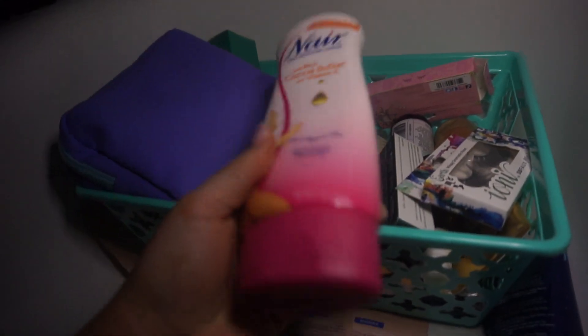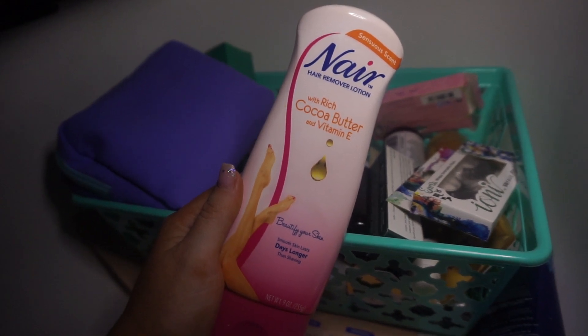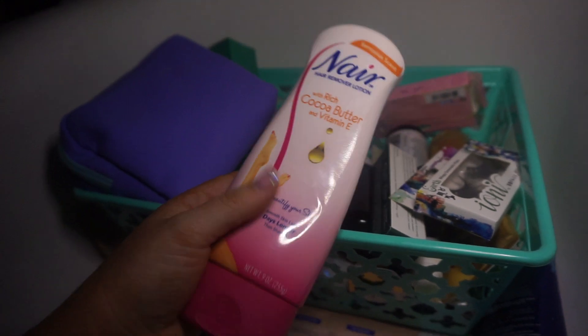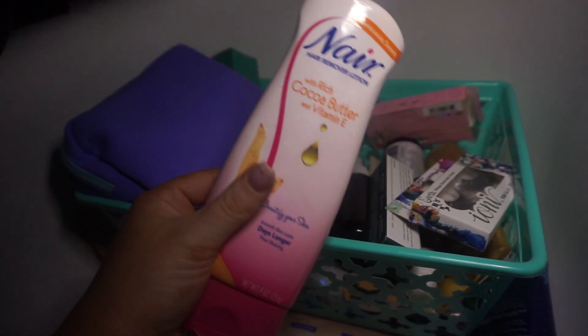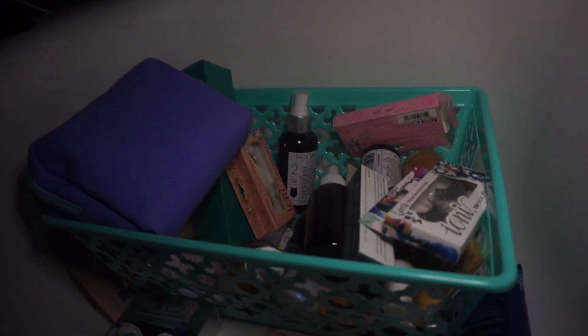I have a bottle of Nair in here. I hate the smell that it leaves and lingers, but I'm just going to go ahead and keep it on hand in case I need to use it. It's so easy, it just has that lingering smell — if you know, you know.